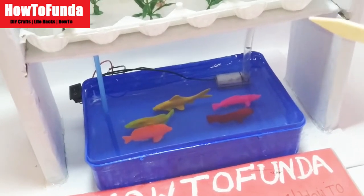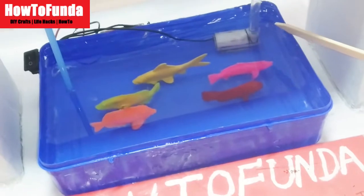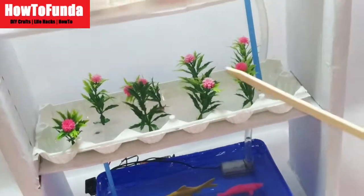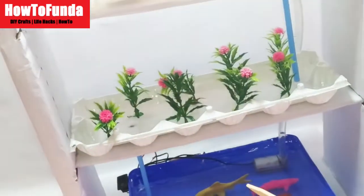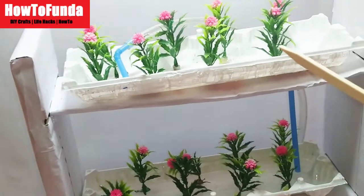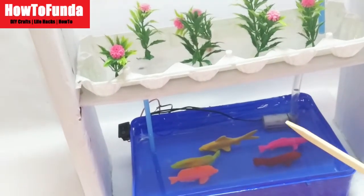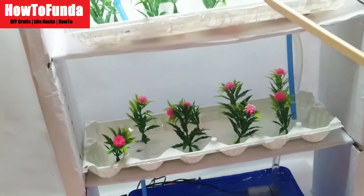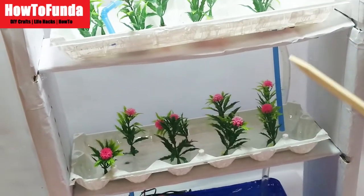Let me explain how this hydroponic model is going to work. We have provided a motor which is used to circulate water across various levels where we are growing the plants. The water is pumped up to the top floor, and once the plants use that water it moves down to the floor below. The only energy consumed is to lift the water from the tank to the top floor — after that there is no power consumption.